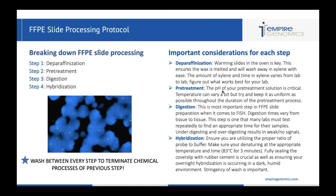Digestion is by far the most important step of FFPE slide processing, and it's the step where I see so many problems because each tissue is unique and different tissues can require different amounts of digestion time. If you're having tissue issues, look at digestion first because that's typically where the issue lies. Under-digestion and over-digestion often result in weak or no signal. You and your techs should become comfortable being able to distinguish the morphology of the tissue and what looks like proper digestion, because that's going to yield the best result.